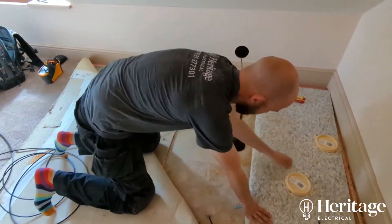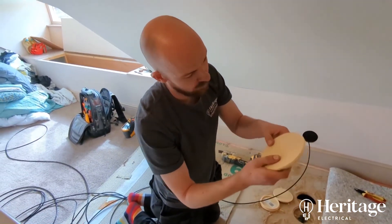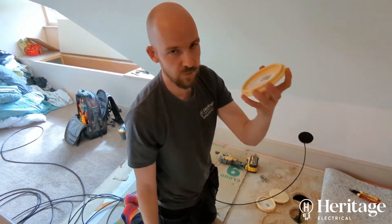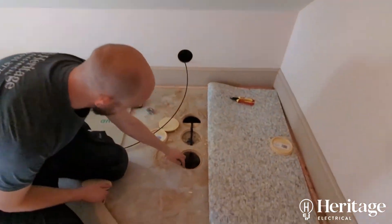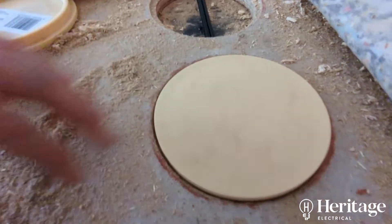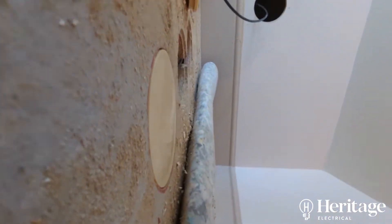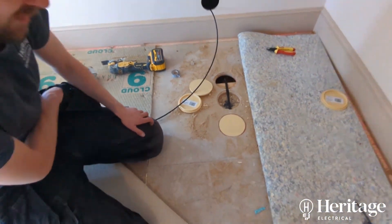We've had to cut a few discs out and we're using these really handy Armeg — not entirely sure what they're called — but they're like solid board cutter discs. It comes with a special bit, a hole saw, and it leaves you this little lip and then these discs just sit very nicely in there, so it saves you having to batten it out with a piece of wood and keeps the original disc intact.